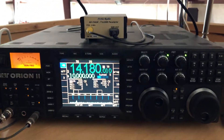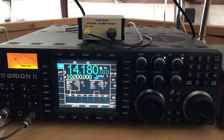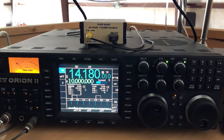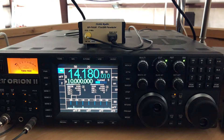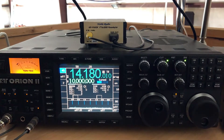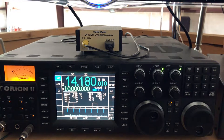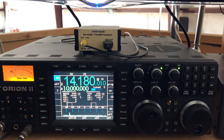Anyways, I wanted to add logging to the Orion II — I use Ham Radio Deluxe at all my operating stations, which I have been doing for years. I really like the Orion, but I've become addicted to the pan adapter spectral display.